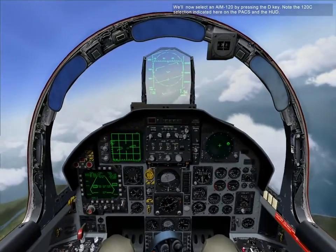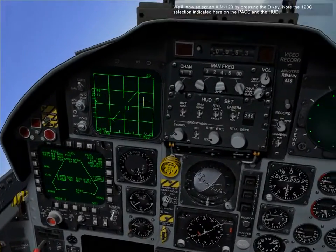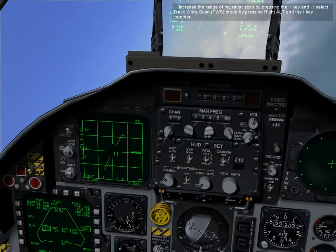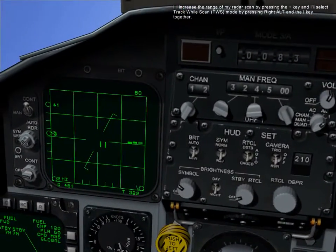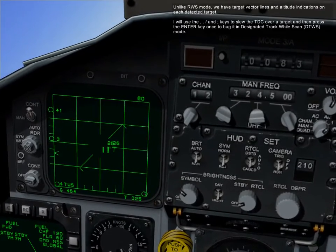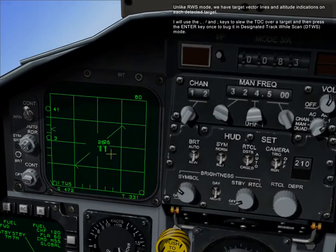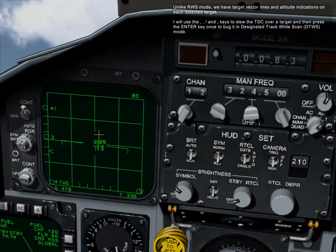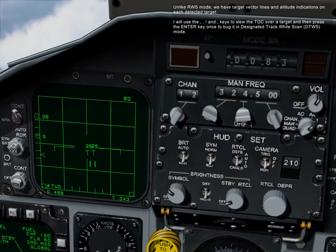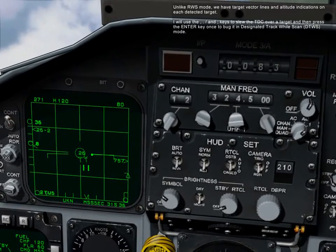We'll now select an AIM-120 by pressing the D key. Note the 120C selection indicated on the PACS and on the HUD. I'll increase the range of my radar scan by pressing the plus key, and I'll select track while scan mode by pressing right alt and the I key together. Unlike RWS mode, we now have target vector lines and altitude indications on each of the detected targets. I'll use the comma, period, forward slash, and semicolon keys to slew the TDC over a target, then press the enter key once to bug and designate in track while scan mode.